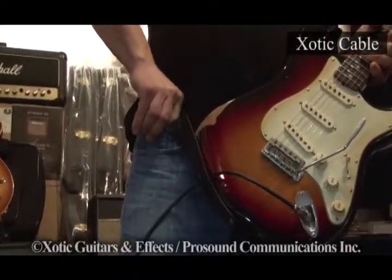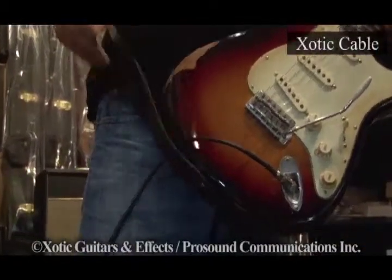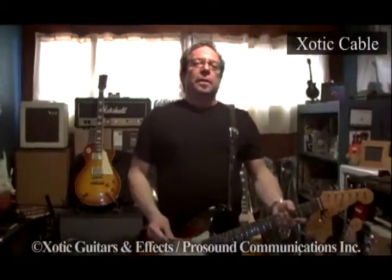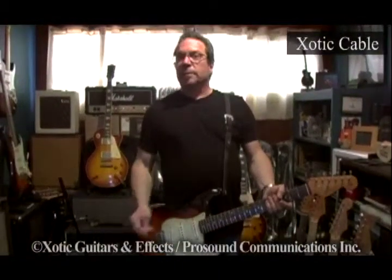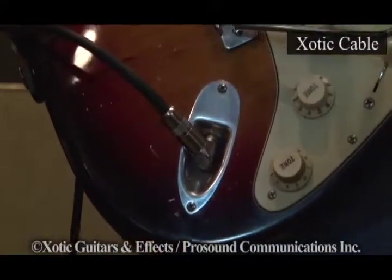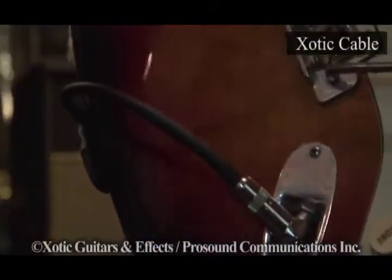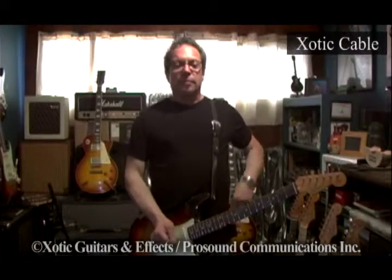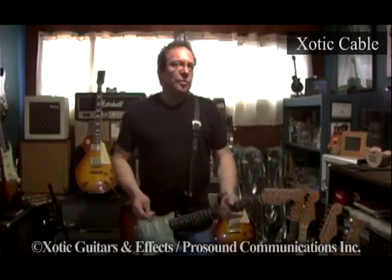They have really good clarity, and that's what I look for in cables — clarity. I want it to sound good clean and in overdrive. I want it not to be microphonic, and I don't want it to be cheap, bright, or harsh. I want it to be fat, thick, have good transparency, drive well, not take away from my drive, but give me the sustain and the singing tones that I'm looking for.